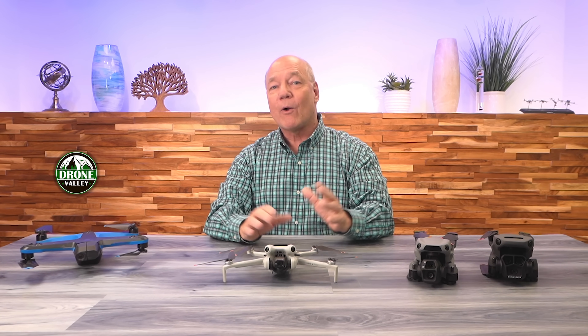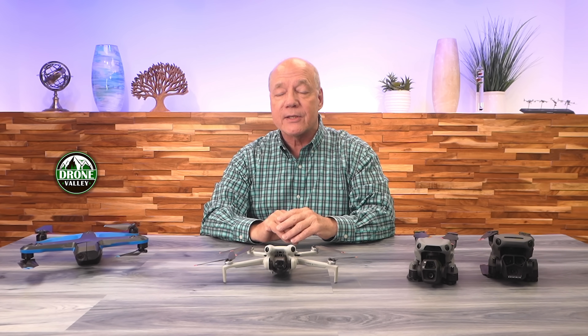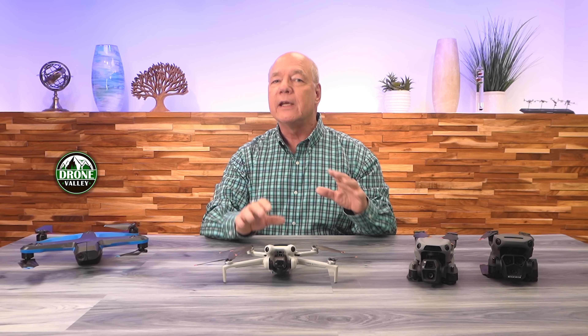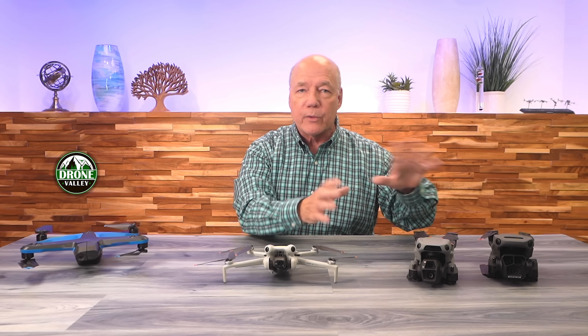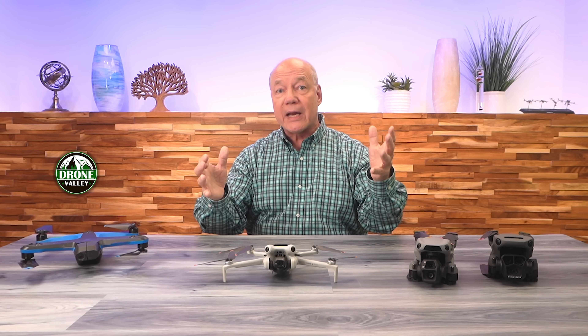Hey there drone fans, in today's video I'd like to cover obstacle avoidance, and more specifically APAS, which is an incredible technology that DJI kind of quietly introduced into some of their newer drones a few years ago that I think is an absolute game changer.